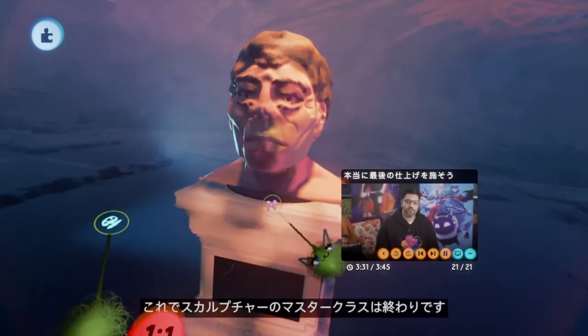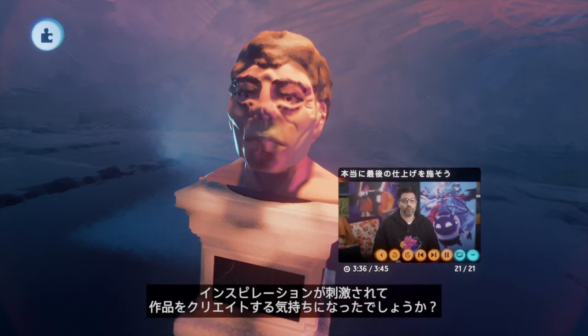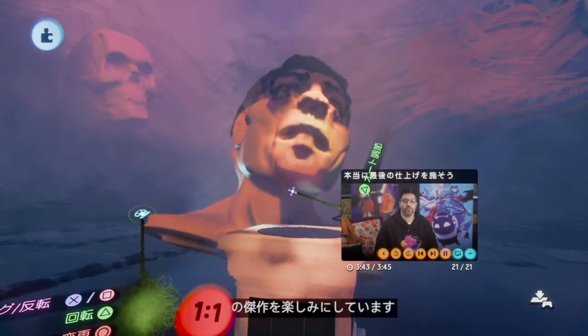So there we have it — that's the end of our sculpture masterclass. I hope you found it enjoyable and you feel inspired to make your own masterpieces. We're looking forward to seeing them in the Dreamiverse.